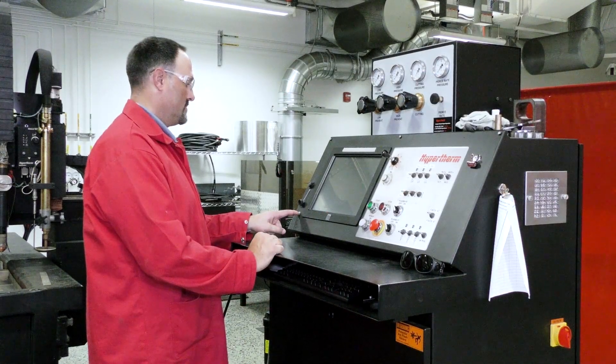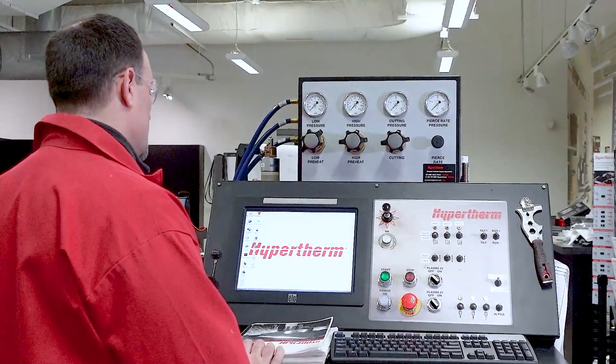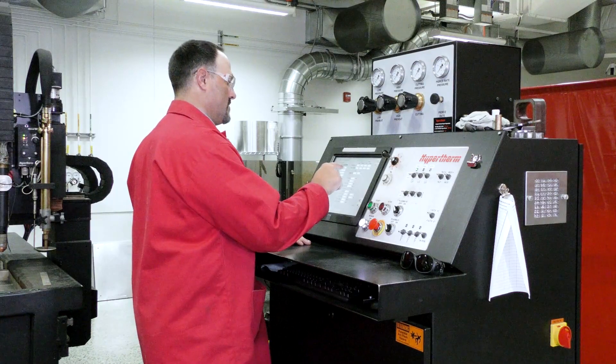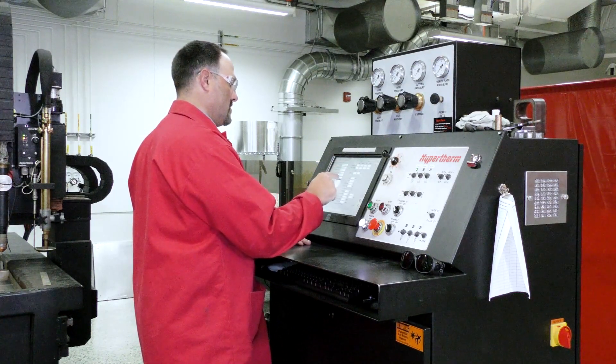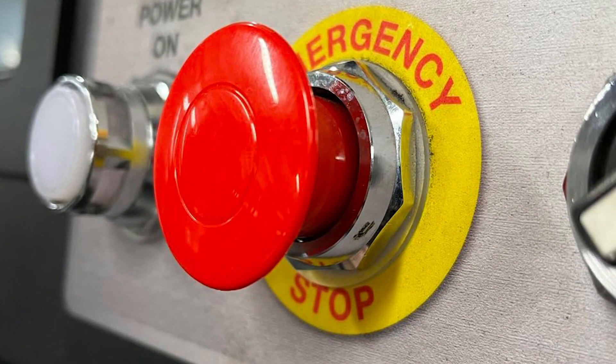Now that you have established all safety measures, let's begin with a typical startup sequence for an operator when first turning on the cutting system. Turn the CNC on and make sure the system is operational. There should be no errors on the CNC after startup. Check that all e-stops are disabled and verify that the table has been activated from your operating station.